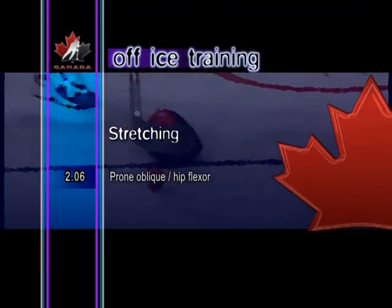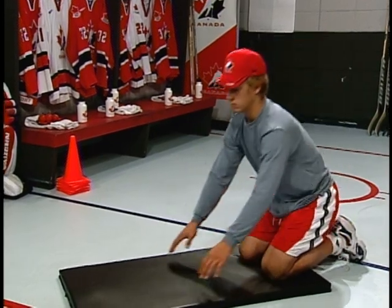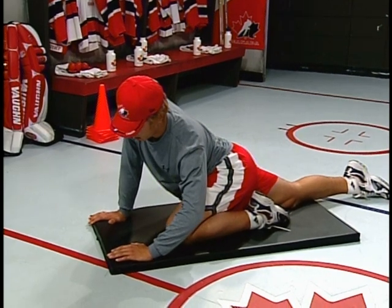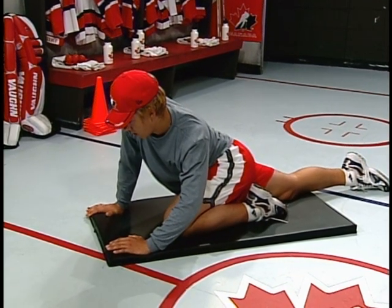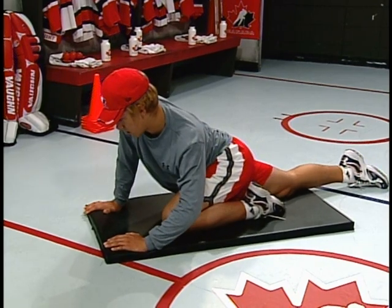Prone oblique, hip flexor. Start by kneeling on the floor. Bring one knee forward and place the hands on the floor shoulder width apart. Keeping the back straight, slowly twist the upper body toward the forward knee to stretch the oblique and hip flexor. Switch legs and repeat the motion.